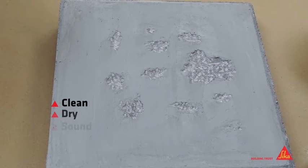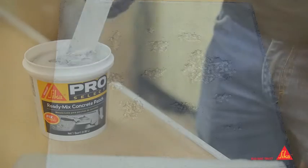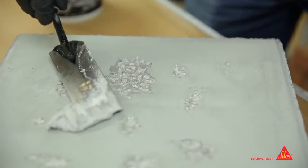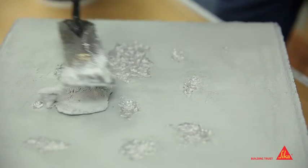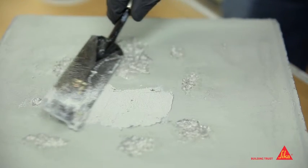Before applying, be sure the surface is clean, dry, and free of all loose material. Use a putty knife or trowel to apply the product to the surface. Ensure that enough product is pushed into the crack or spall to provide coverage.